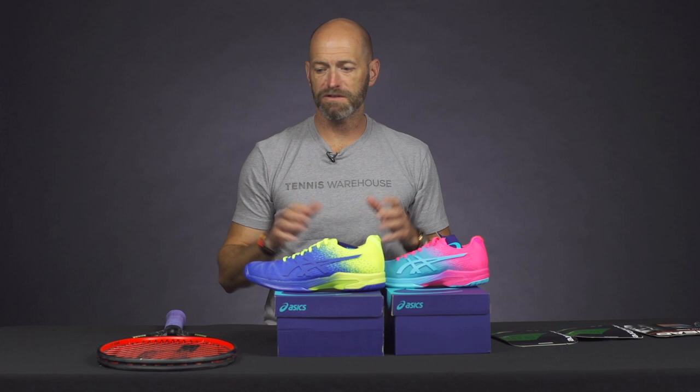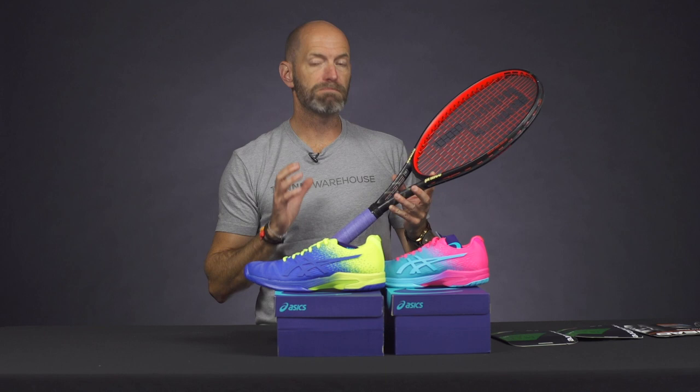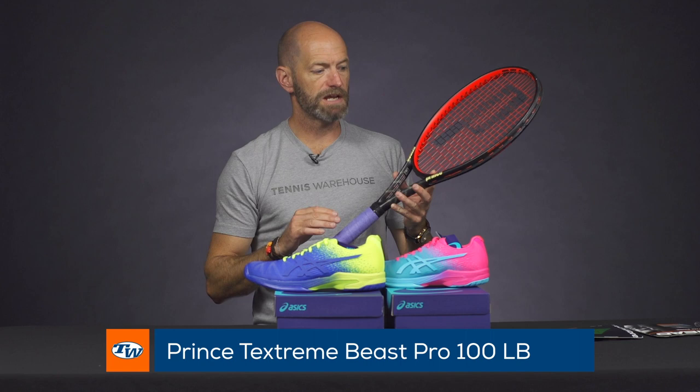Hi, I'm Chris Edwards, and welcome to this week's Tennis Warehouse Vlogs. First up, let's have a look at a new racket that just came in from Prince, and this is the Beast Pro 100 longbody, and this one is built to John Isner's specs.